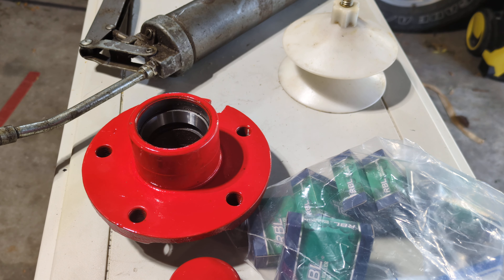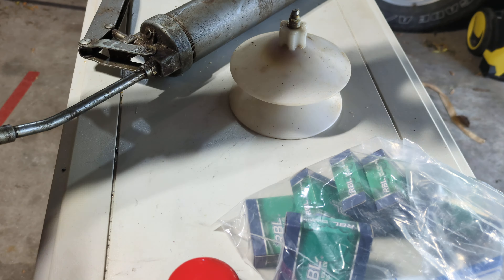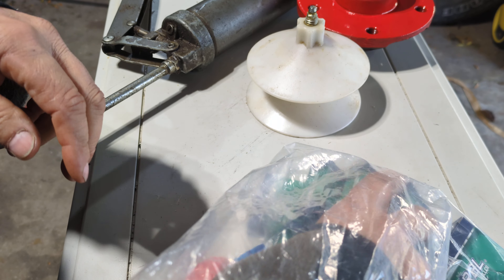Welcome back to Crazy Bill's Garage, and today I'm showing you my fancy tool for lubing up or packing bearings. I have the bearings from — this one's a bearing — and this is from my new boat trailer that I'm getting all fixed up.